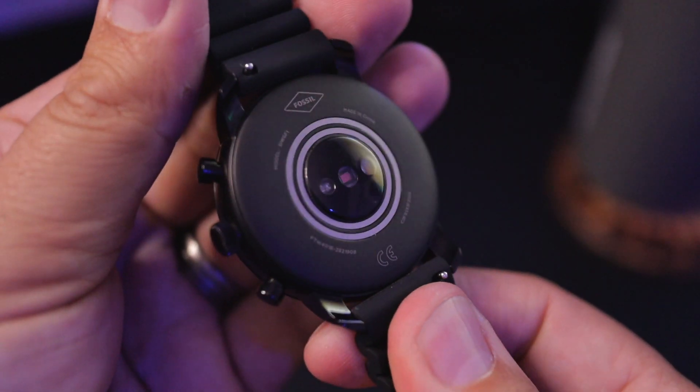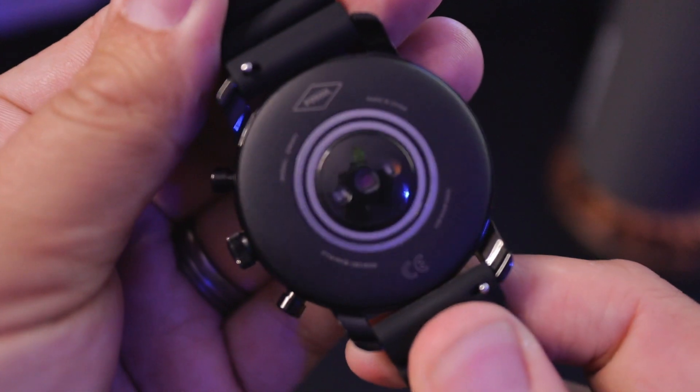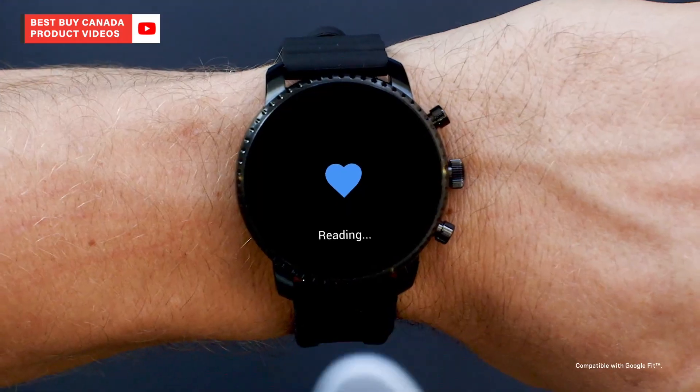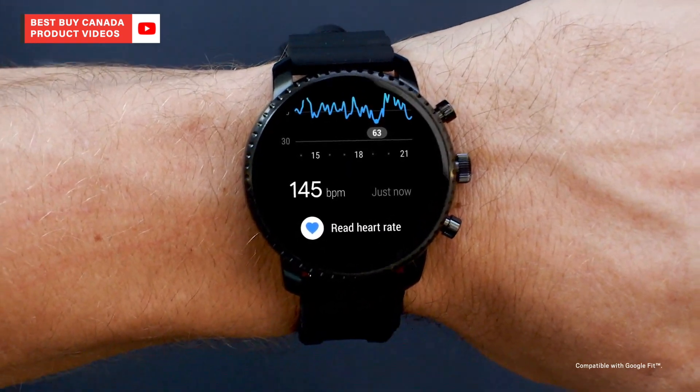Now when it comes to fitness tracking, you have all the accelerometers, gyroscopes, and altimeters that you need to effectively track a run, walk, or a hike. And since this is the HR model, it also has that heart rate monitor to capture one more point of data.